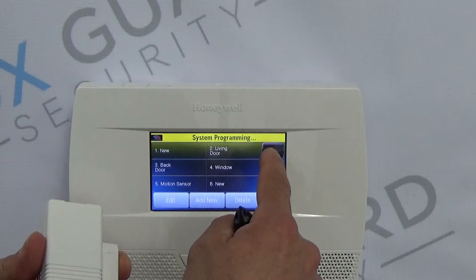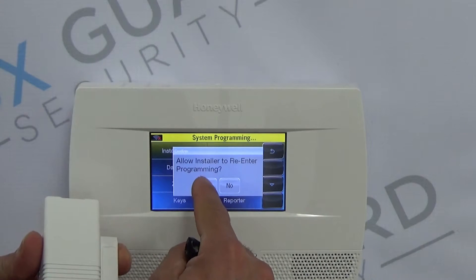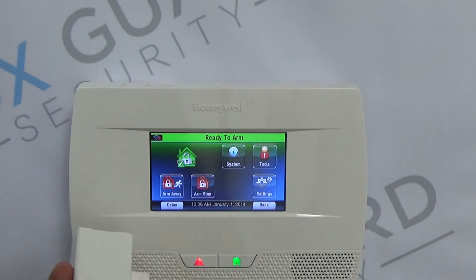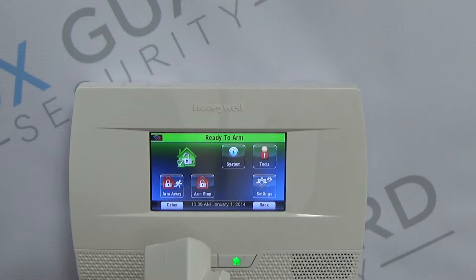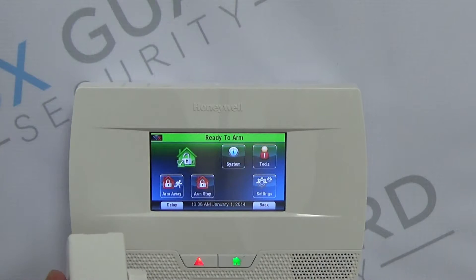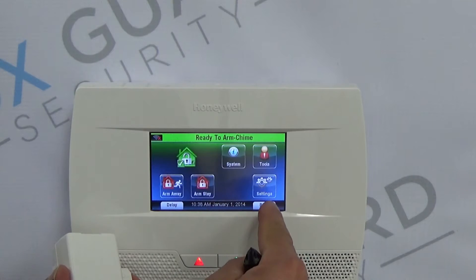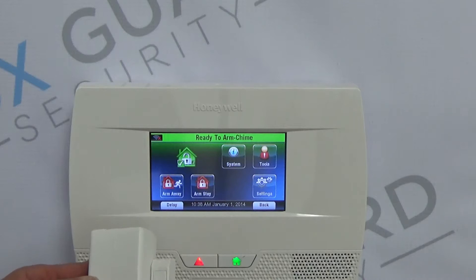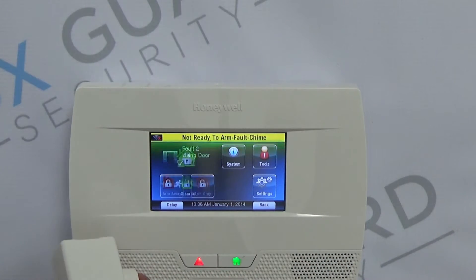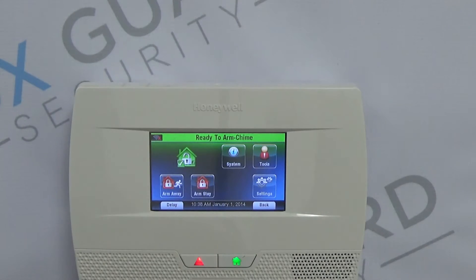Hit Save, then Back arrow, Back arrow. Always select yes for 'allow installer to re-enter programming.' Now you should have a green light. You want to test your zone — you can open this and it will give you a visual confirmation that the zone is opened. If you go to Settings and turn on the chime and hit Save, it will also give you a visual and an audible once that zone is opened. And that's how you program a Honeywell 5816 wireless contact to your Lynx Touch.